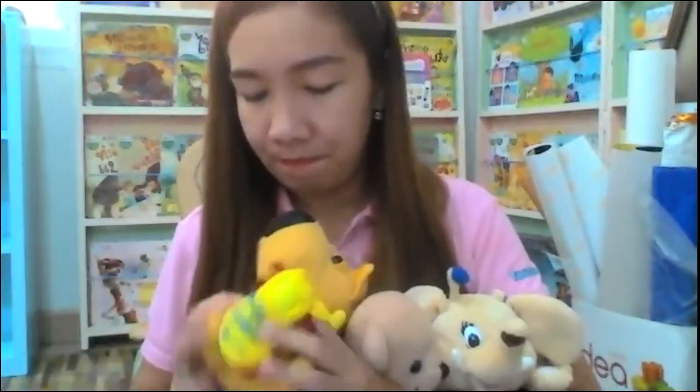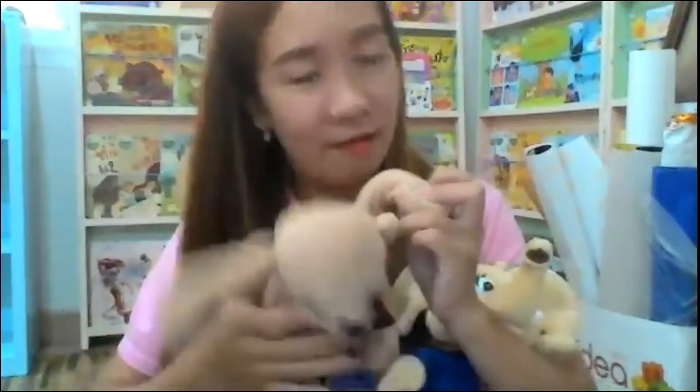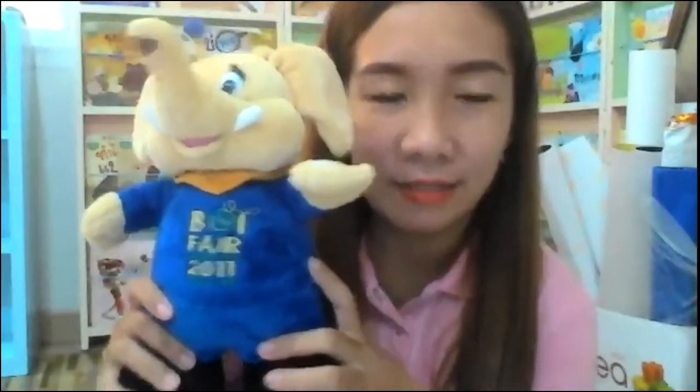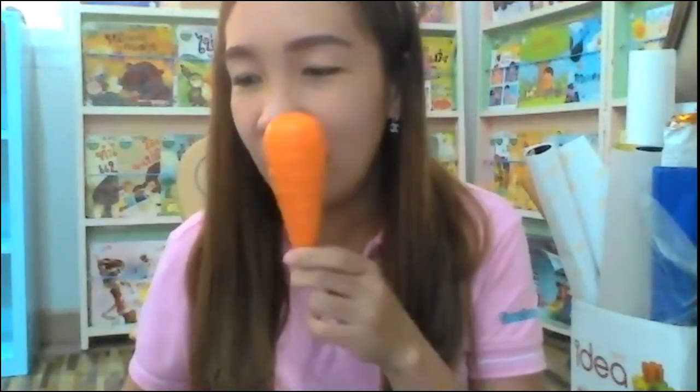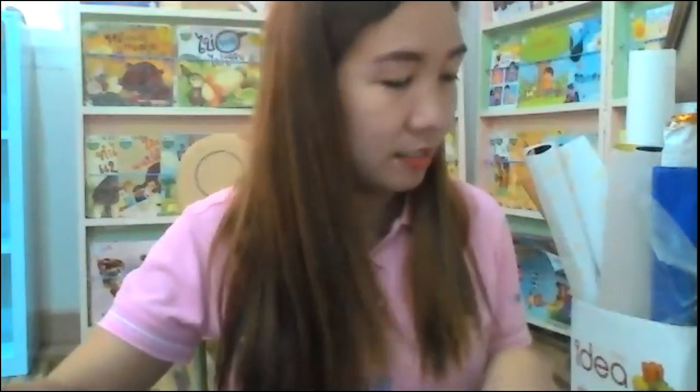The first one I have here — yellow top. Yellow top. Next — brown bear. Brown bear. Next — a blue elephant. Blue elephant. And the last two: orange carrot. Orange carrot. Next, the last is yellow corn. Yellow corn.